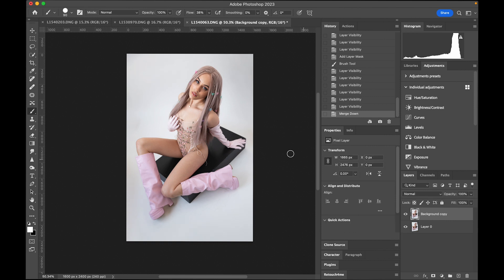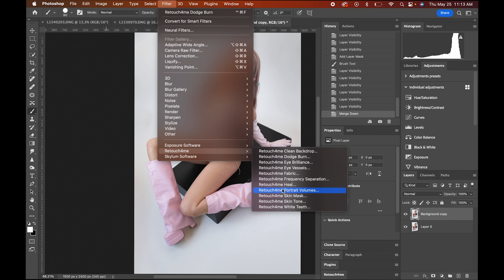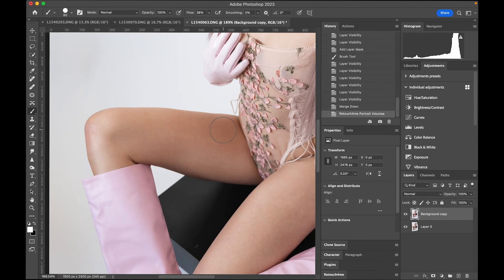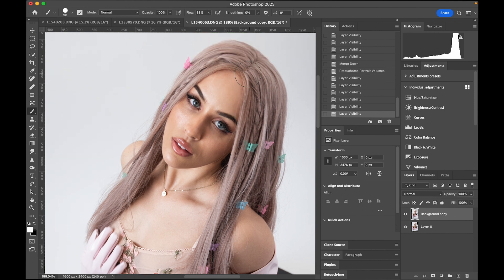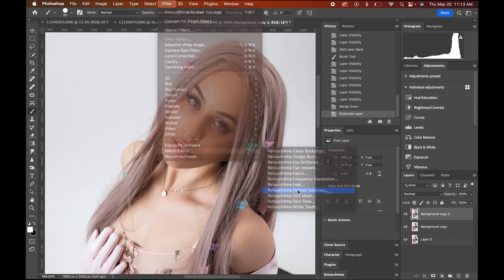Next I'm going to add a little bit more volume using Portrait Volume. This one just baffles me — look at how it gives dimension to the image, to the face, to the clothing. It's a pretty crazy little plugin — Portrait Volumes by Retouch for Me. I'm going to go back and do another layer just so you can see the actual difference. I'm going to let it run through again.